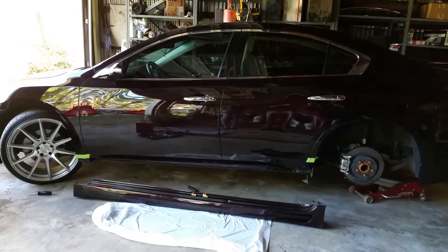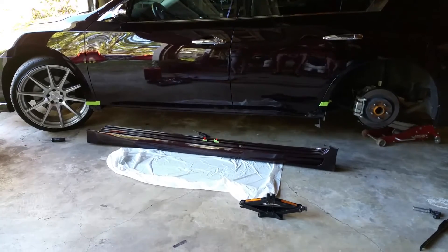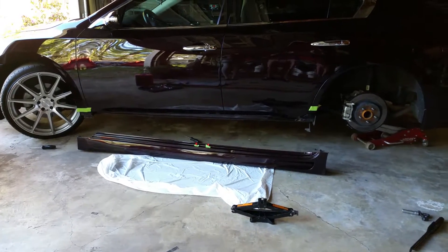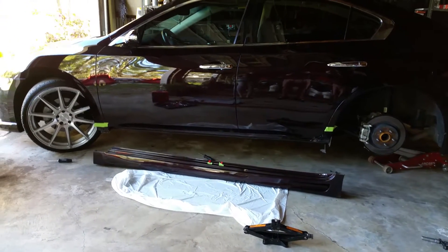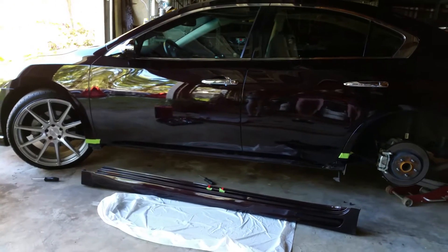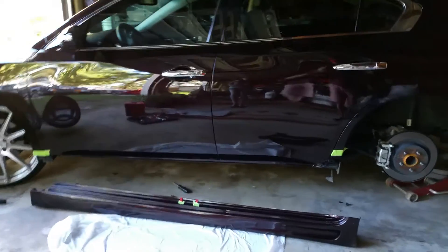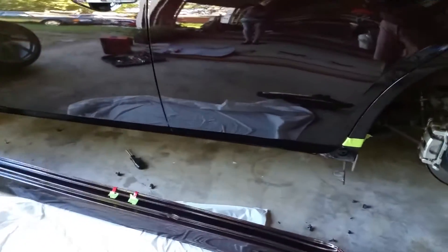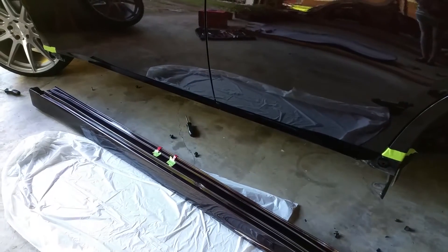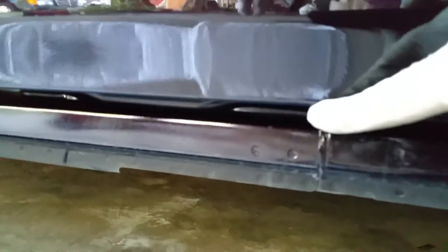I went ahead and removed the side piece and got it laid down on the floor. I have a floor jack to help hold it up while the tape cures to the body. I've already prepped the body of the car using a grease remover, or a small amount of thinner on the paint. Directly underneath here there is the door and then the body and then the body kit.